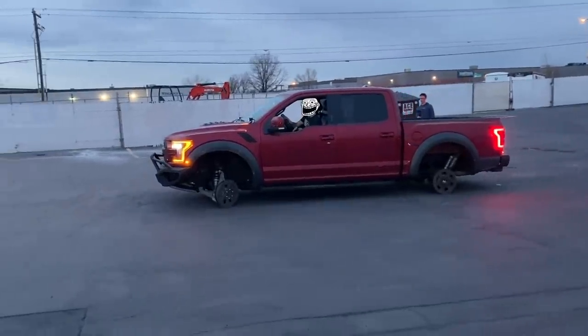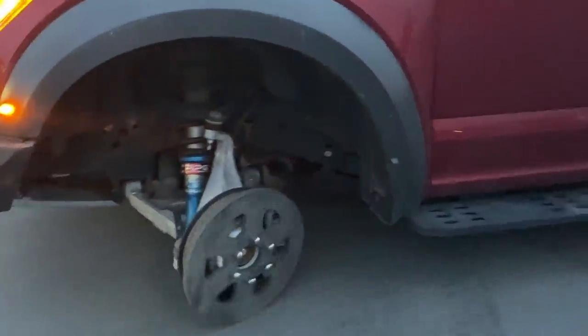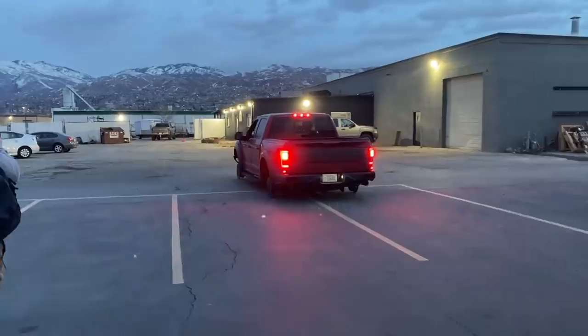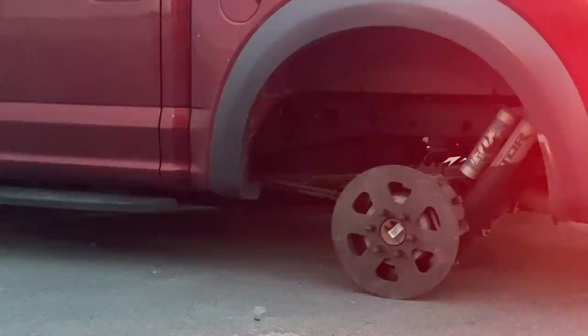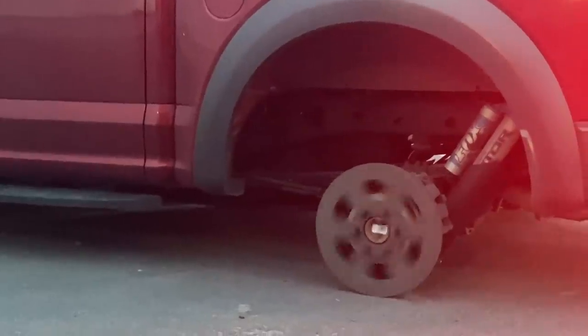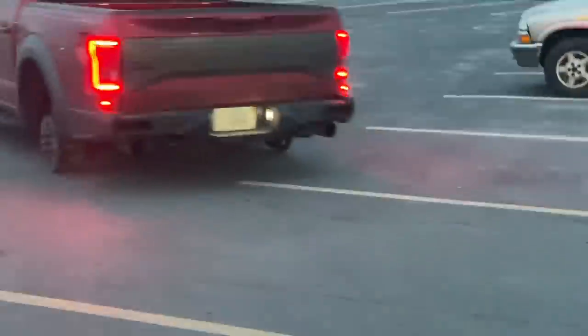You look ridiculous right now. We're sorry. It's not gonna be able to stop. I'm now taller than the roofline of this truck.